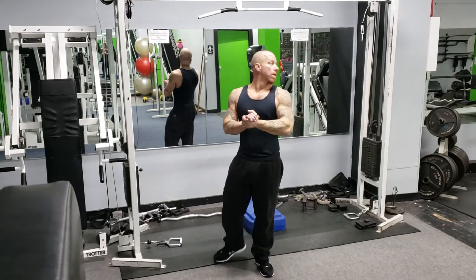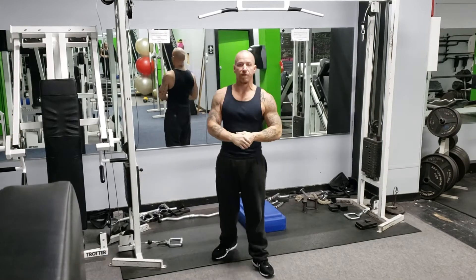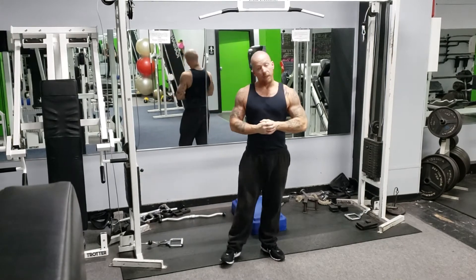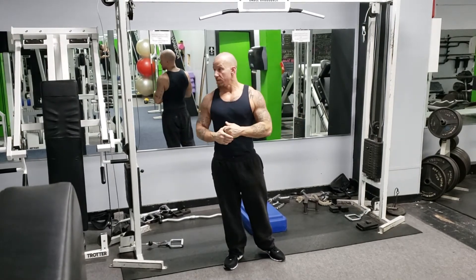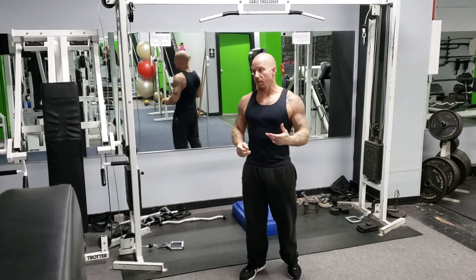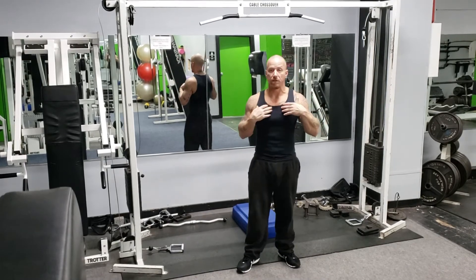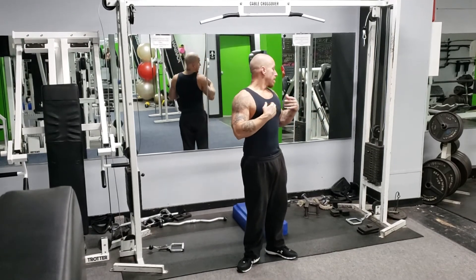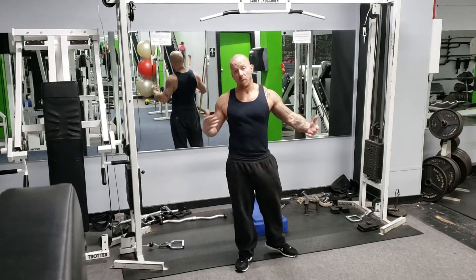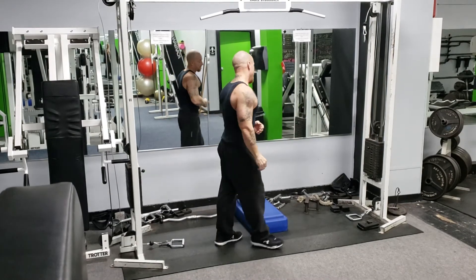Good morning everybody, Chris Usher aka the Vanilla Gorilla over here at Forge Fitness once again. I'm getting it in like normal. Today I'm going to show you one of my favorites for the upper chest. You know it's hard to target in this area. Everybody knows you've got to hit it from all different angles. You want it to be done right. Alright.